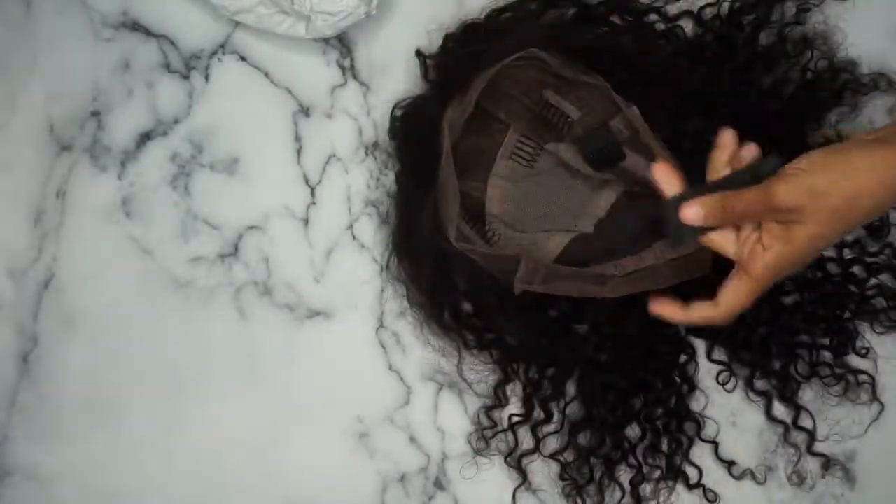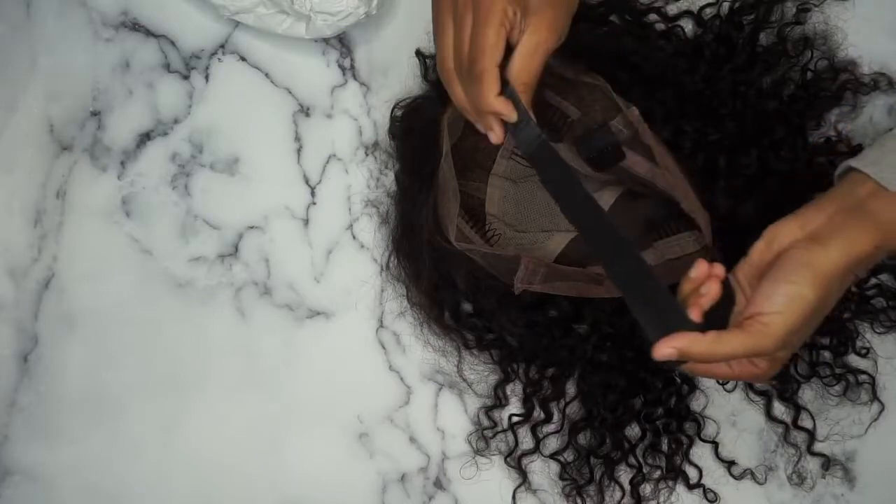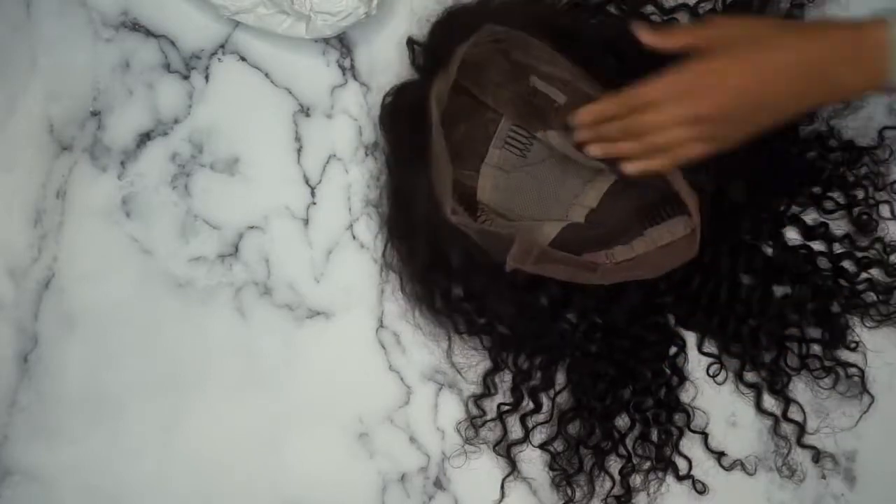It also has an elastic band, and the nice feature about this elastic band is that it is detachable — you have a choice. It's kind of like a bra strap. As you can see the clips right here, you can choose to hook it over here and have an elastic band, or you can choose not to have one and unhook it altogether. It also has a longer band for people with larger heads, and as you can see, it's once again a full lace unit.